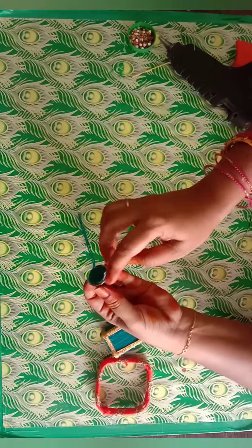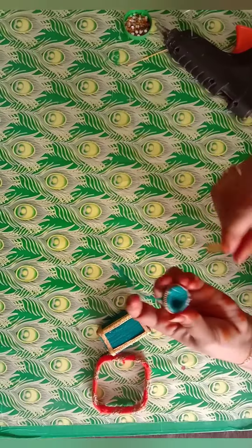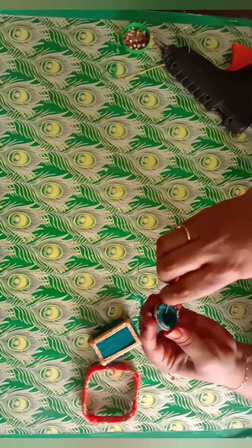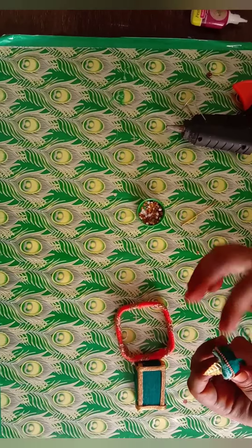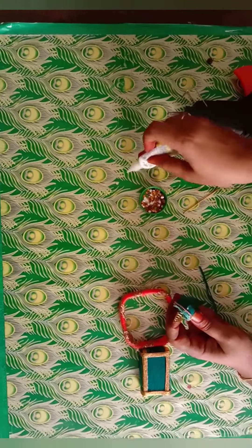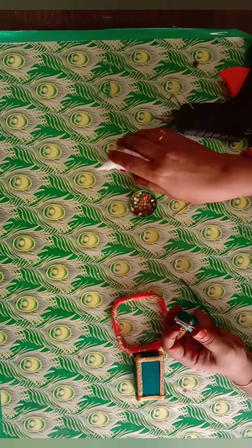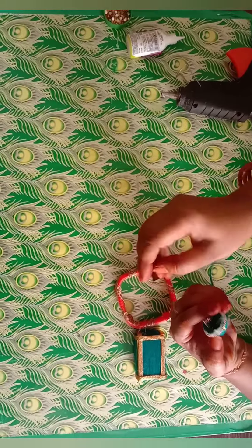Let's put a ball chain full. Let's attach a golden leaf. Let's put a stone — let's put a golden stone.